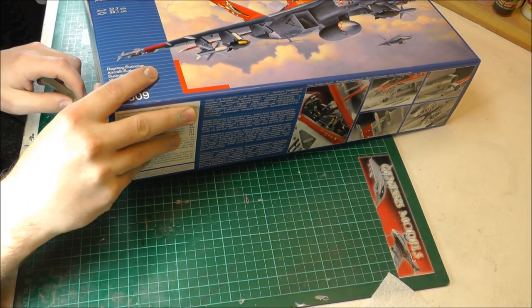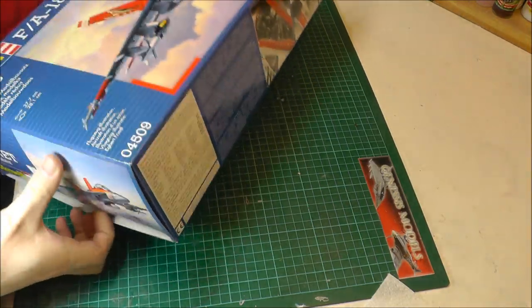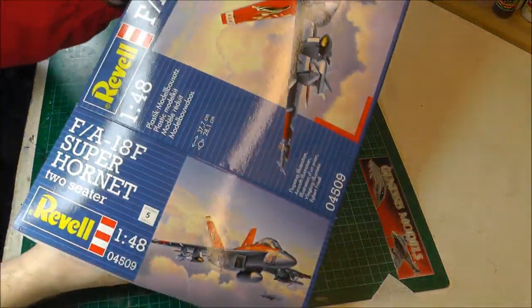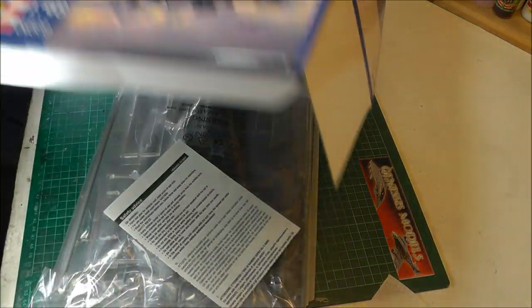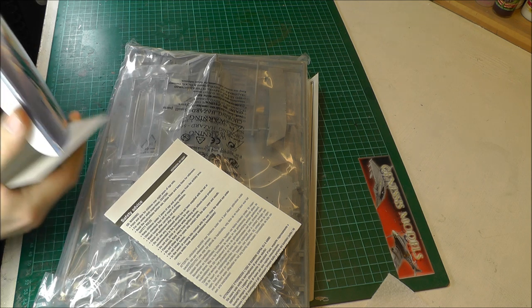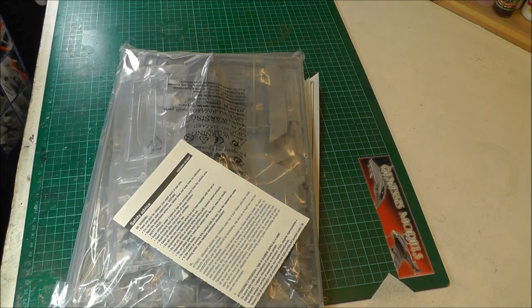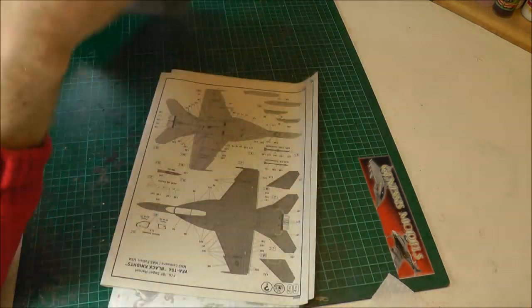Just to open up the box and get us started, let's have a look at what's actually in here. One of Revell's typical boxes, where you can't have them in a nice little box — it opens from the side. Bit annoying, but there you go. Usual bit of rubbish there that Revell puts in.